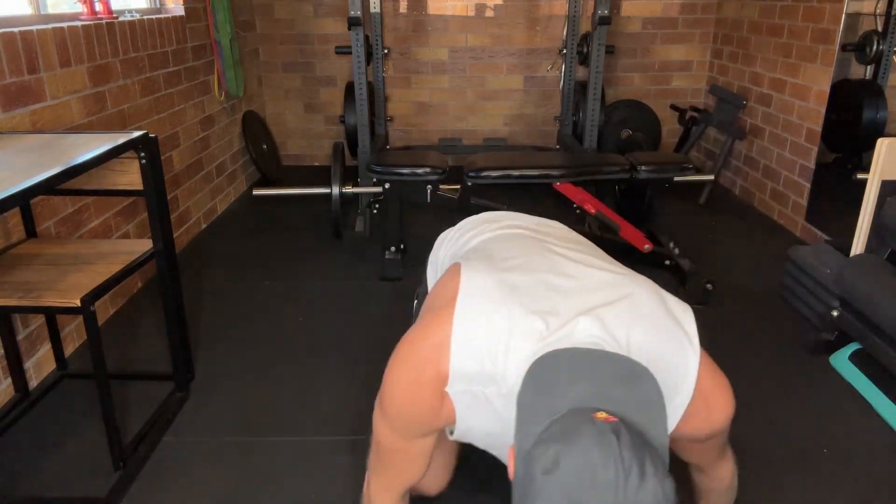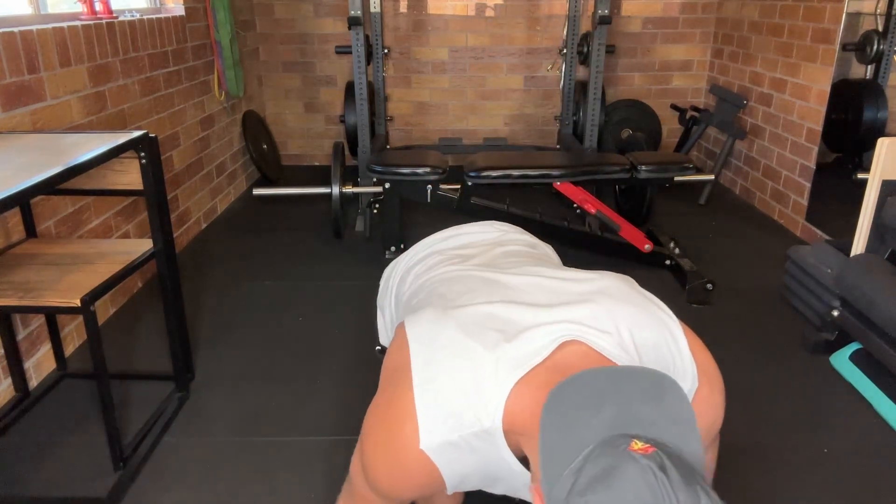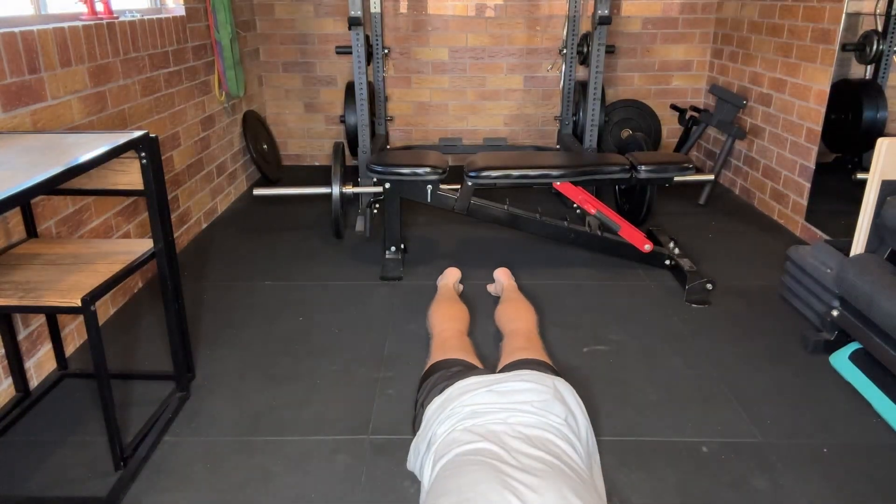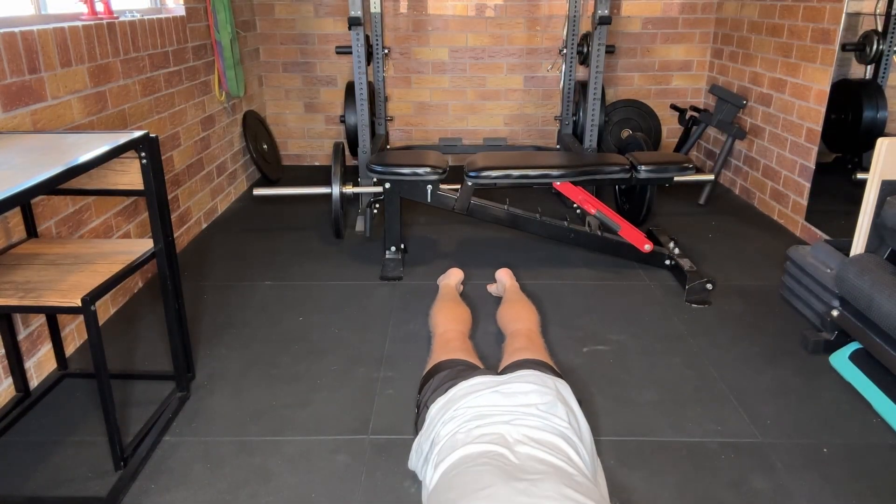There's going to be three positions. Within each position, you're going to do between 15 to 20 reps, and you're probably going to do two to three rounds of this as well. All of these are going to be in a prone position, lying on your stomach. With all of these positions, you're going to pull your shoulder blades back and down.